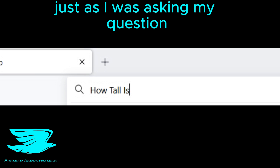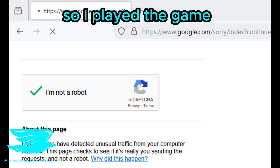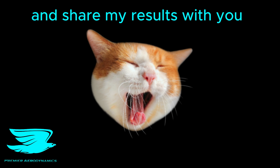Just as I was asking my question, I ran into this problem. It was some kind of Jedi mind trick designed so only those worthy would find out Yoda's true height. But I'd come too far to give up now, so I played their game. And won. And I was rewarded with Yoda's height. With this new information, I was able to complete my simulation and share my results with you.